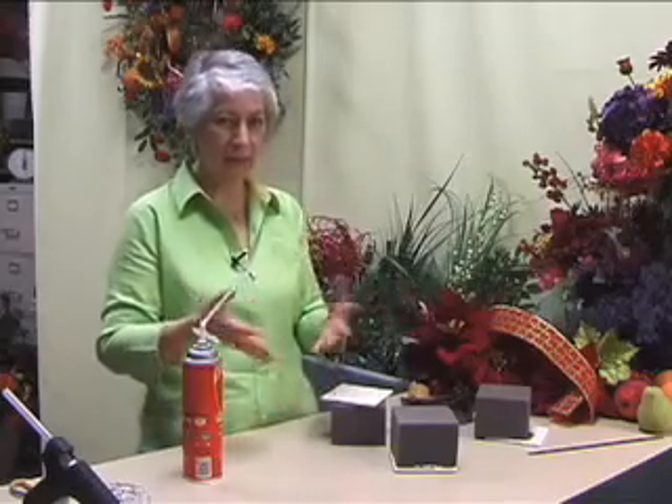We're not going to use a container this time. Most of the time when people make Christmas arrangements for their table, they're in a container which raises them up higher, and they have guests over, and they sit down to eat, and the first thing that has to go is the arrangement in the center of the table. So we've come up with a way to make it very low, and you can leave it there while you have your guests over and while you're eating.